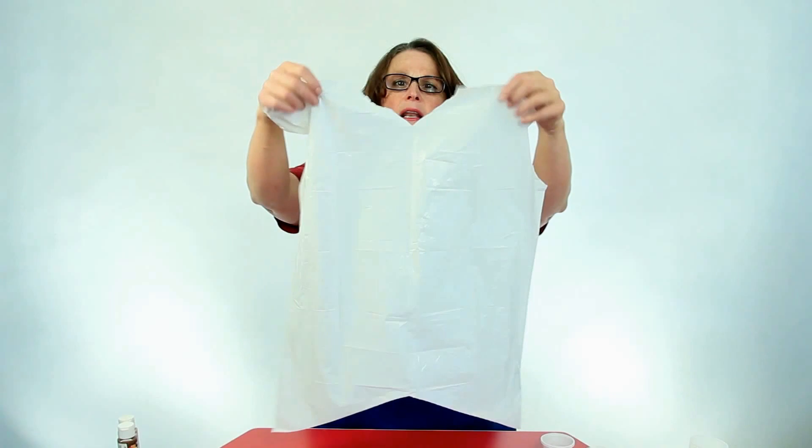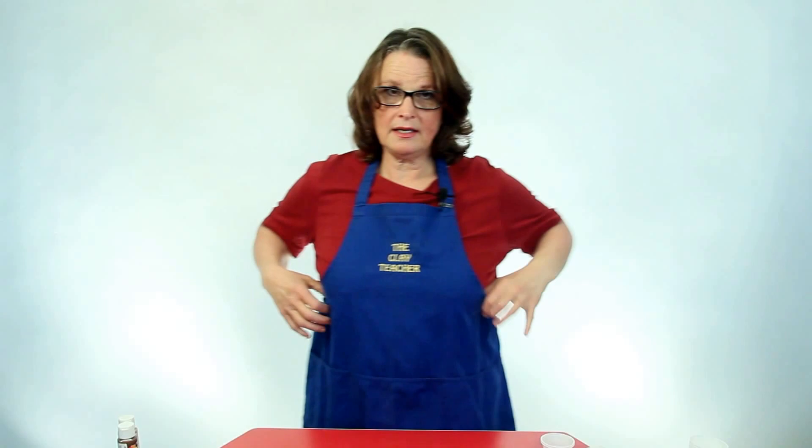This is just a garbage bag, upside down. I've cut a little head hole in there, little arm holes, and you can slide that over the little bodies. If your students have bigger bodies, you can just get a bigger bag. So our clothes are protected — I have my apron.